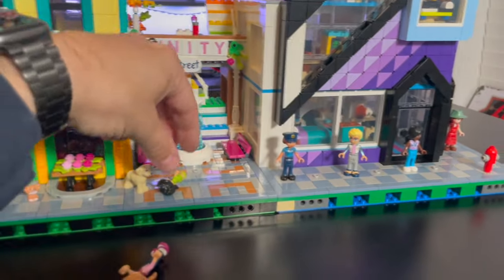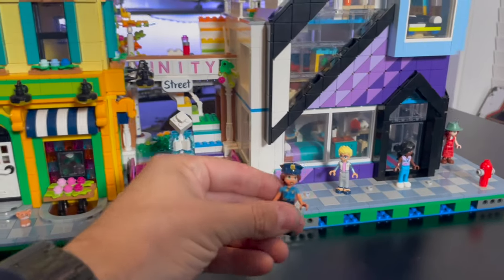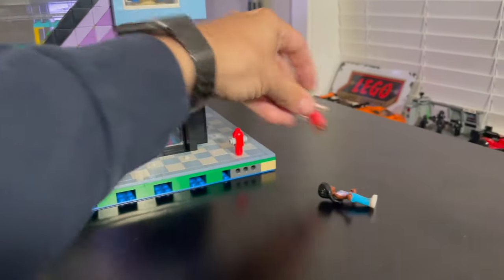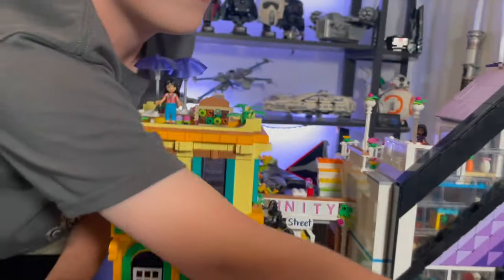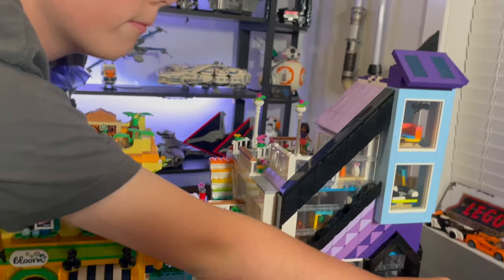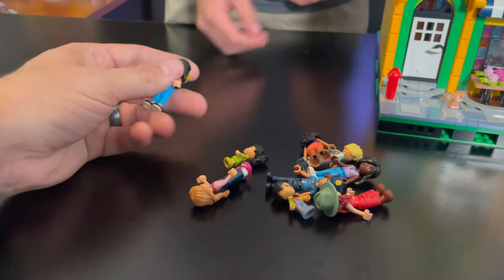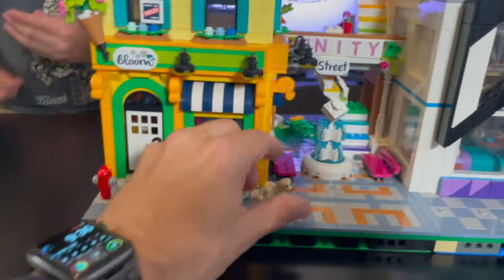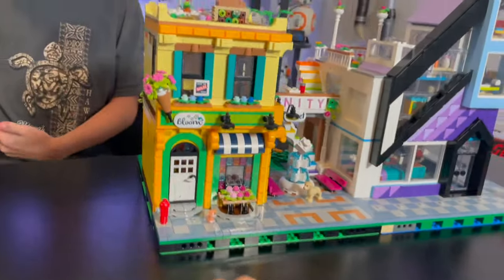We've got a couple of kids, a police officer, and a few other figures. We'll leave the fire hydrant in too. It did come with nine mini dolls per set, so 18 total — we could really put them all over this place if we wanted to. But we're not sure yet whether we'll use all of those.